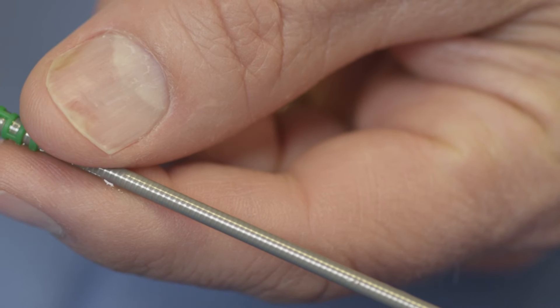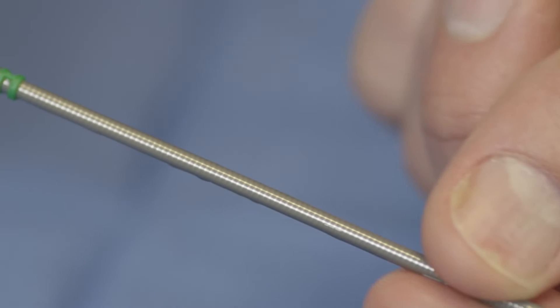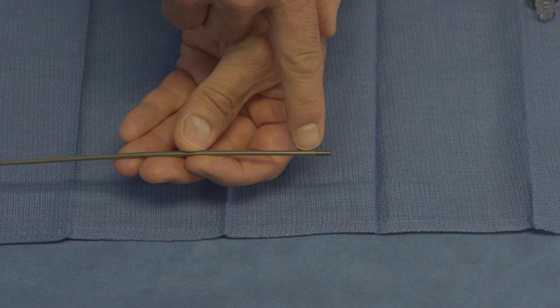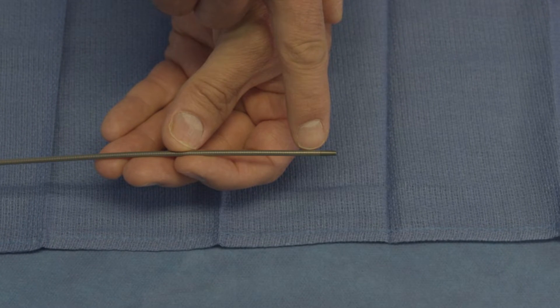The Roadster is hydrophilic coated at the distal 35 cm. This will help with easier insertion at access. The Prelude Roadster has a radiopaque tip as well as a marker band that is 5 mm proximal to the tip to help visualize the sheath during access.